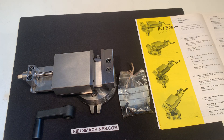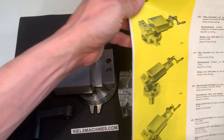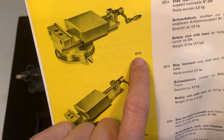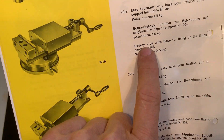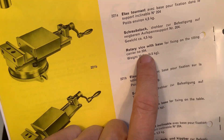Hello, I have here a SIXIS SO101 rotary vise with base and I can show it in the catalog. It's this one, numbered 221B — rotary vise with base for fixing on the tilting carrier number 204.